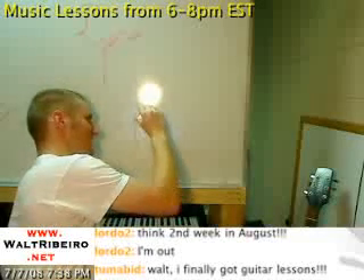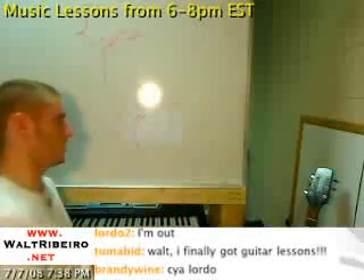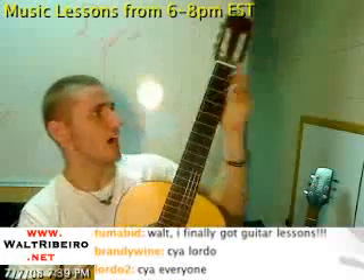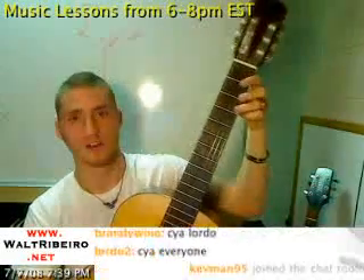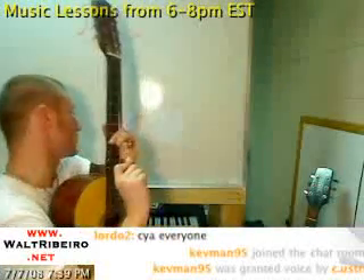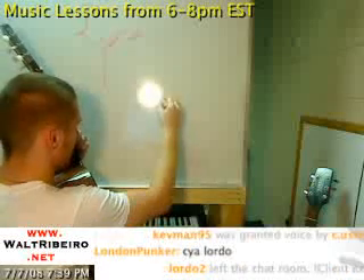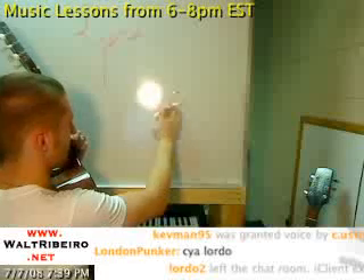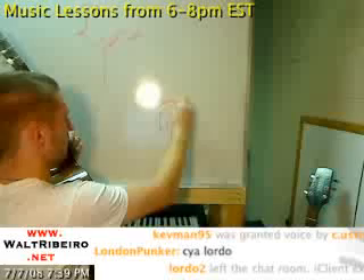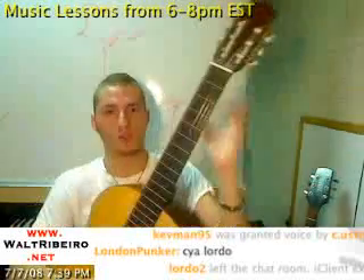If I were to put a quarter note with a hammer-on to another quarter note, I can clearly say E to G — quarter, quarter, quarter, quarter. But now if I were to make this first note a grace note — make it really tiny — and put a tie there too, keeping it on E, you get a really tiny grace note and then the normal big quarter note.